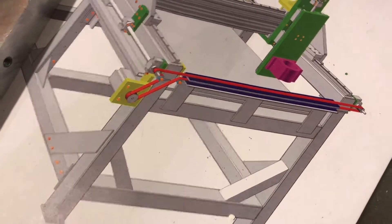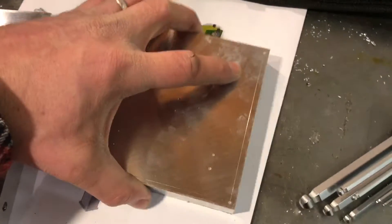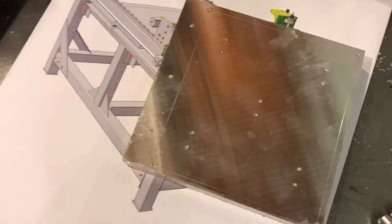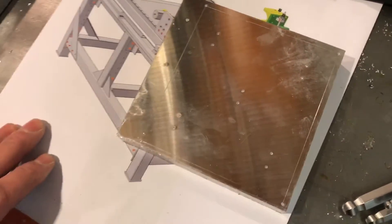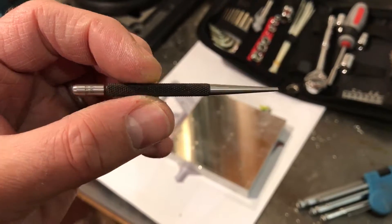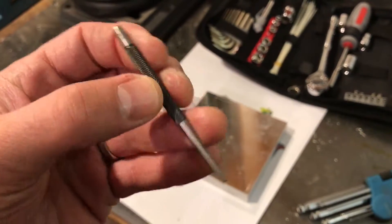We're going to make this mount. It's 20mm aluminium plate — super flat, though it doesn't particularly need to be super flat for this application. It certainly won't be by the time I've finished hand-working it.